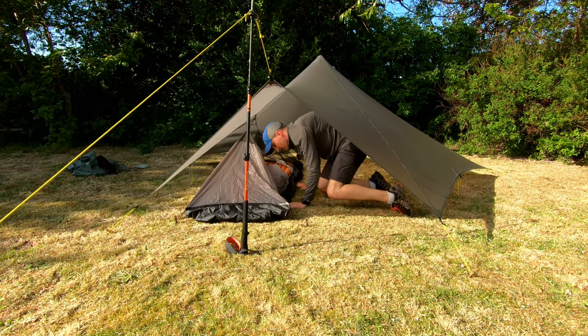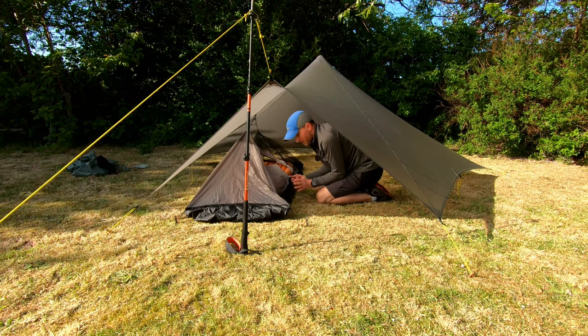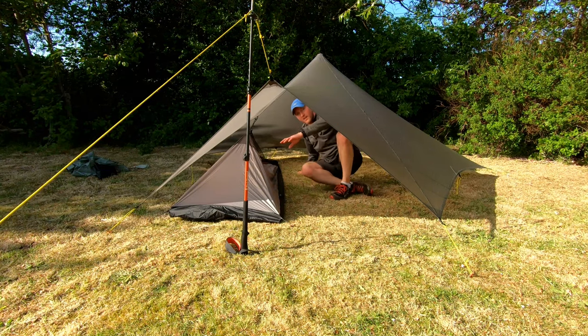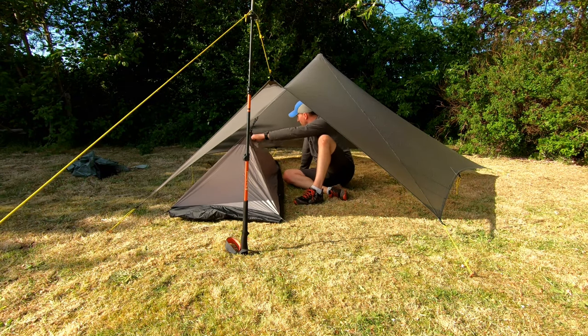I don't know if you noticed that I sleep with my feet out towards the door. A lot of people with Trailstars will sleep along the back, which is an option if it's really wet and stormy outside. I just like to be able to have my feet that way — don't know why, it's just what I've done. I'm actually thinking it's not going to work here — I think these are too close together and this is going to have to be pegged to the back, because I wouldn't want that in my face.